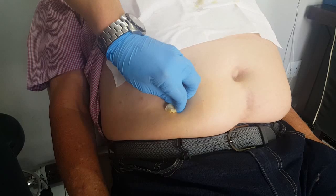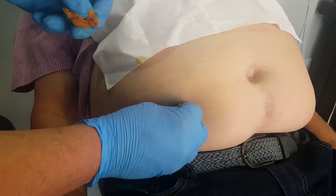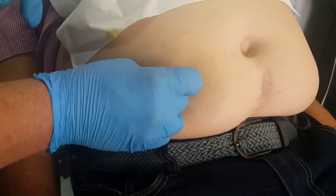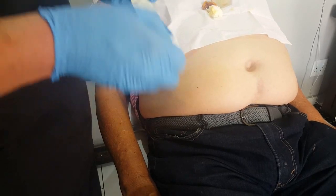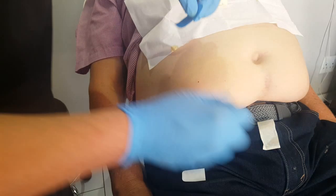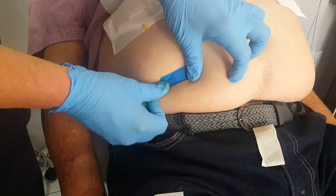Then just make sure the injection site doesn't bleed — apply pressure. Just pop a plaster on there, and there we go.